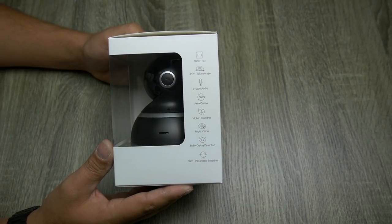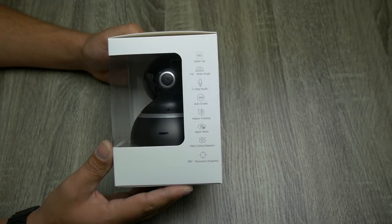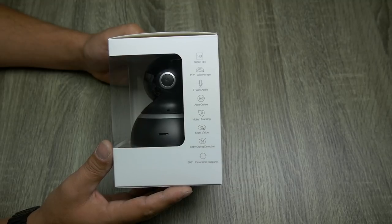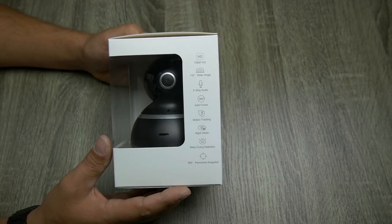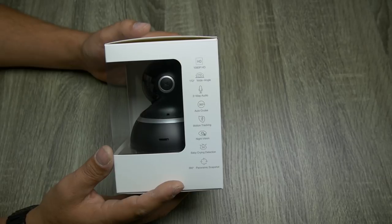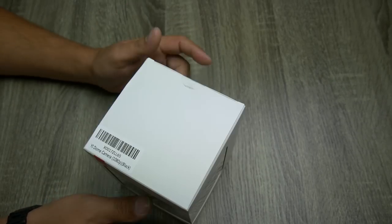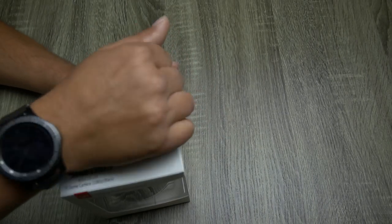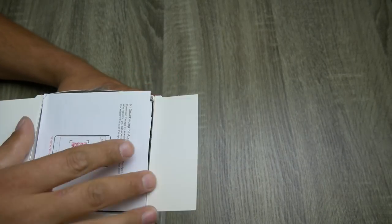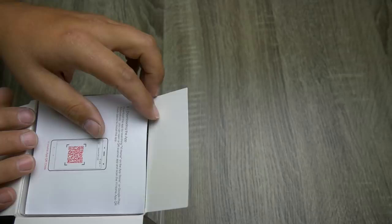360-degree auto cruise — I'm not sure what that means, I guess it'll automatically track any motion. Motion tracking, night vision, baby cry detection, 360-degree panoramic snapshot, which is pretty cool. So let's break into this and see what we got.